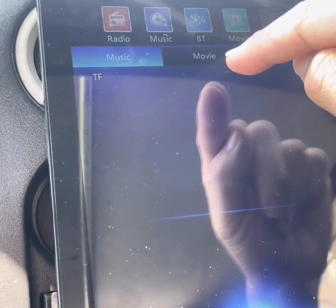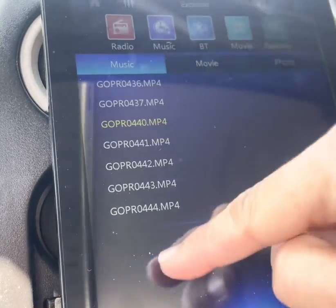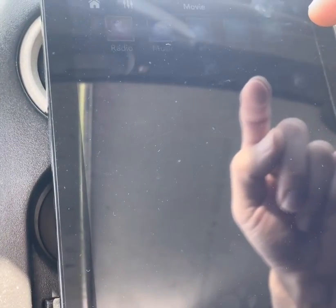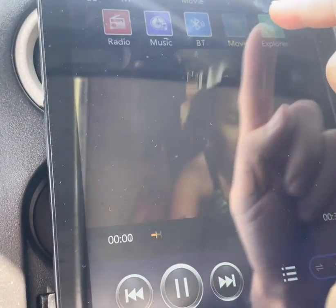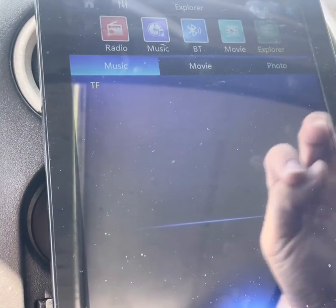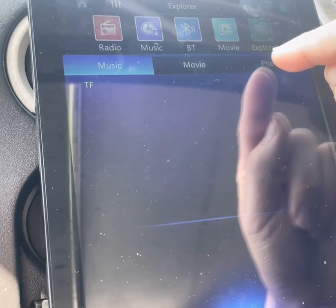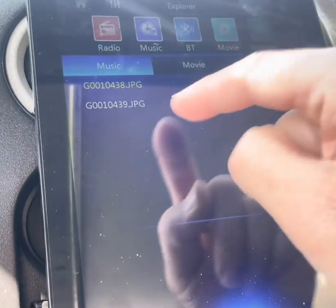Click on Movie and you should see a whole dropdown list of all the movie files you have on there. You can also go to Photo — the reaction time on this is kind of slow. So TF card — and these are photos.